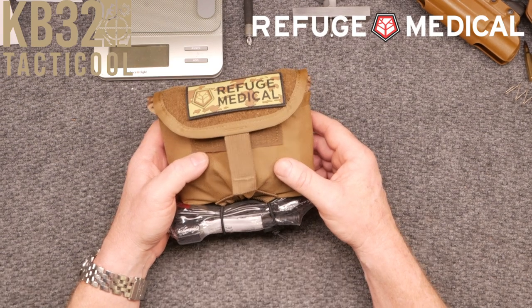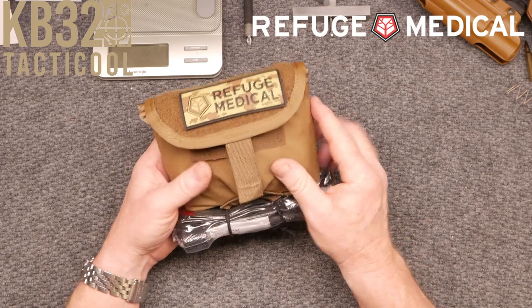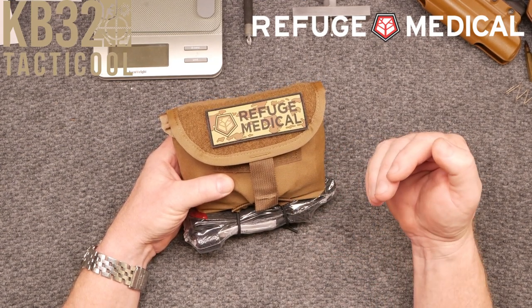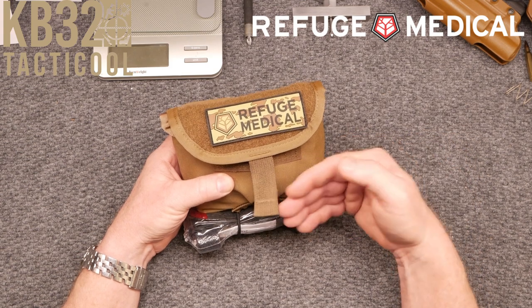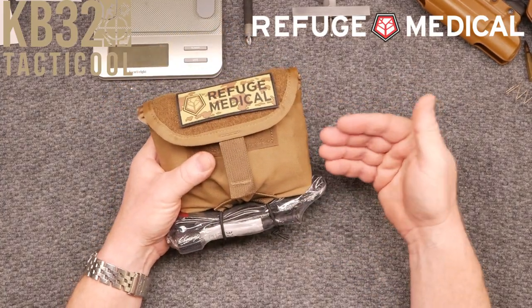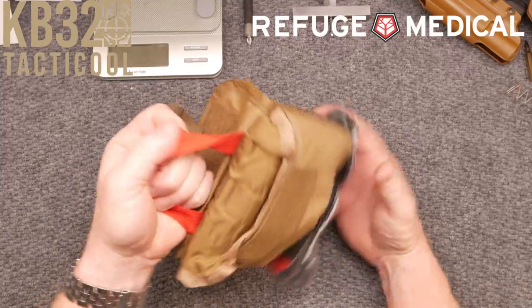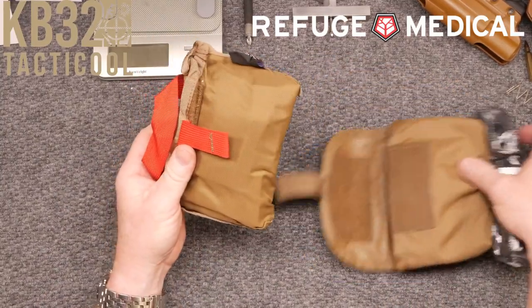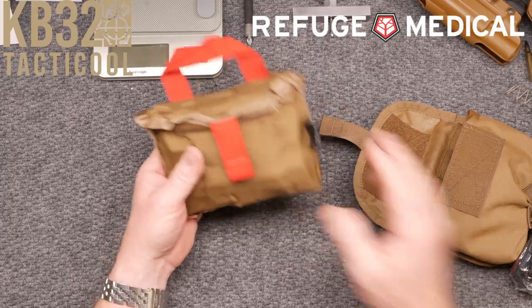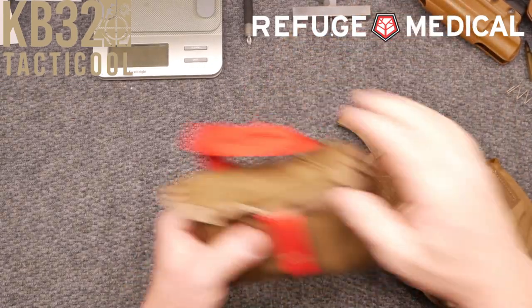Talking to Bear, one of the things is he set these things up in order of use. Using a quick deploy inner pouch, it contains premium components from Quick Clot, North American Rescue, Tag Med Solutions, and H&H Medical. It is designed to be reached by either hand — that's why you put it in the small of your back. All you've got to do is reach back there, pull the red tab, and then you have access.